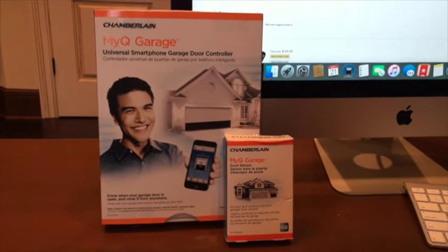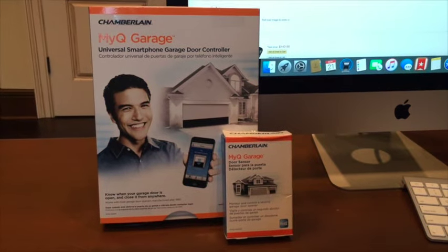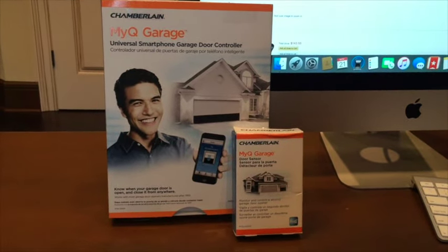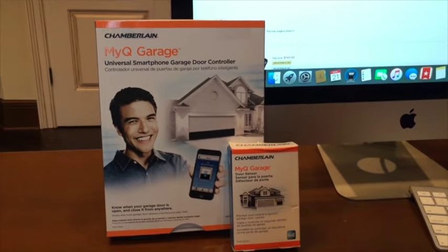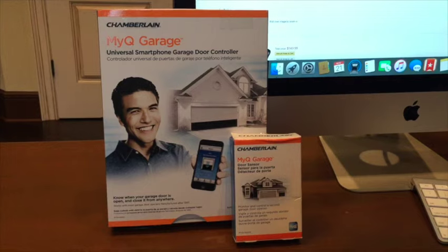This allows you to control your garage door or doors via your iPhone, iPad, smartphone, or any tablet. And it's worked perfectly for me.